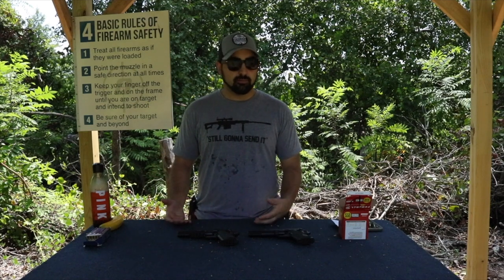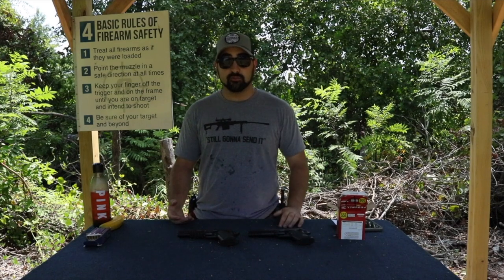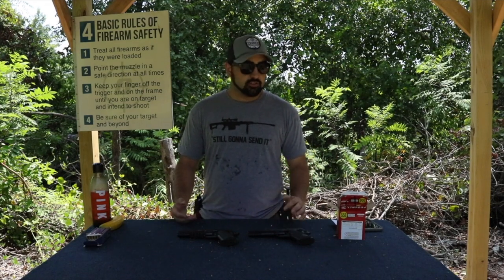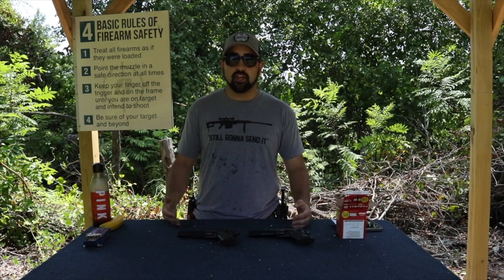.45 is $18 a box. This, for 550 rounds, was $18. So it's a great price — when I can get 550 rounds, I can train all day.